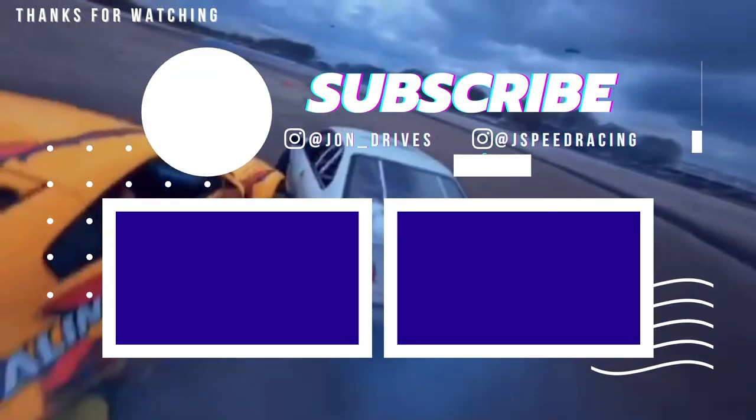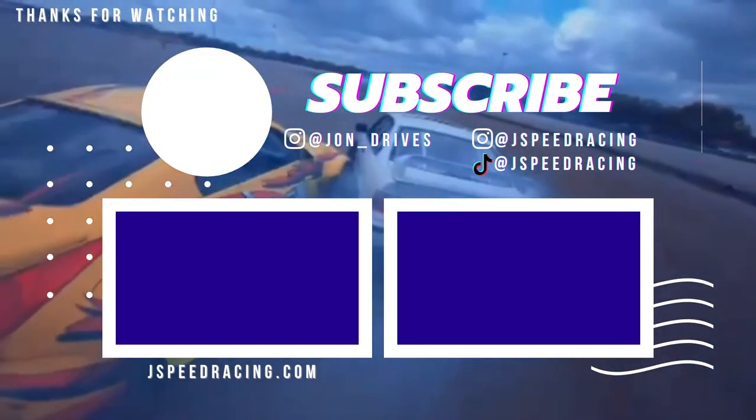Thank you guys so much for watching. If this video helped you out or if you enjoyed it, make sure to give it a big thumbs up and subscribe. We've got a lot more Corvette content coming — we do a lot of drifting here on the channel. I'll catch you guys in the next video.